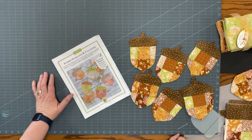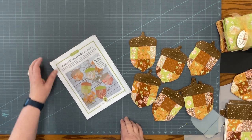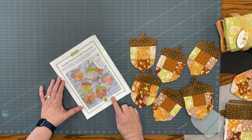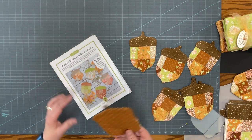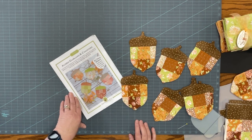Hi, I want to show you a quick project that I found on Moda's website. I have a pattern from Fig Tree & Company for acorn garland or coasters. You can also add additional insulation and make them a little bit larger to do some hot mats for the kitchen.